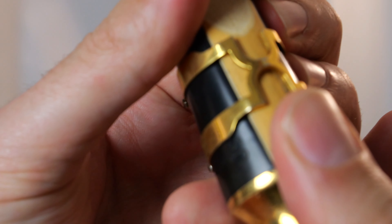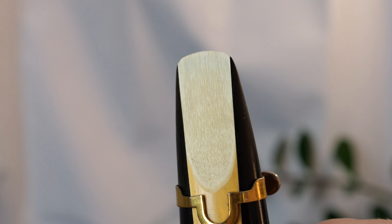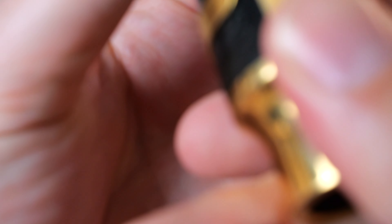Compose etudes for yourself. Whenever you pinpoint a musical or technical challenge in a piece of music that you're working on, try writing an etude that will force you to do those difficult things over and over again. This is a great way to develop a niche ability or technique that will set you apart, or to patch up holes in your playing. Here's an etude I wrote to work on crossing the altissimo break while also working on some unusual harmonic devices.